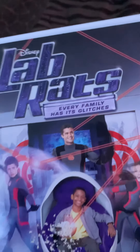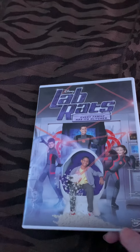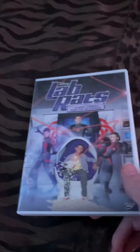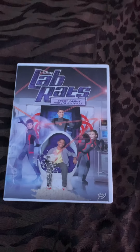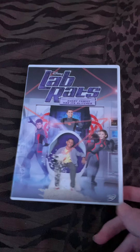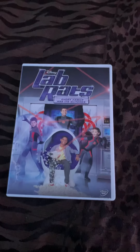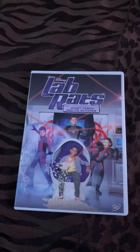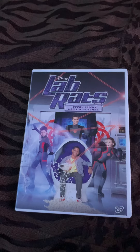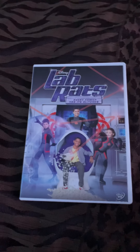Every family has glitches. So this is Rob Raps. If you've never seen the show, at least on Disney XD, it's a really good show. If you guys have seen it, let me know; if you guys haven't, go watch it. It's a pretty good show.